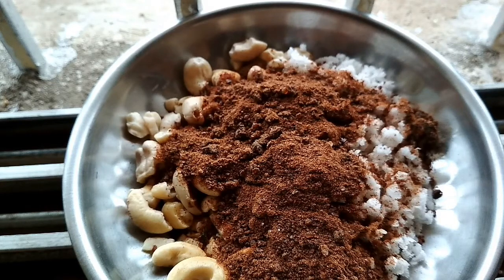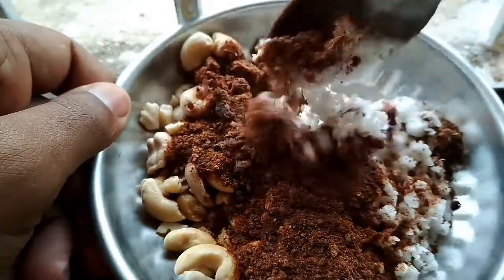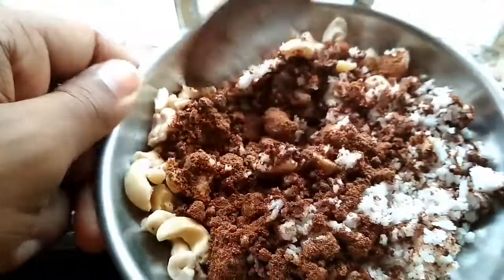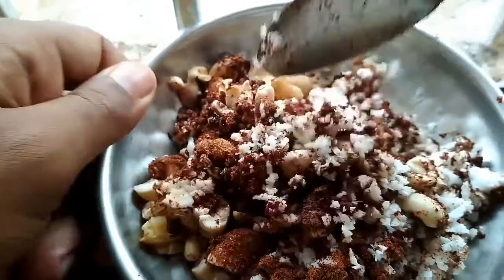Then we're going to mix it all together really quickly. The coconut is a little bit watery right now, so it gives a nice texture and flavor to the snack. Mix it all really well.